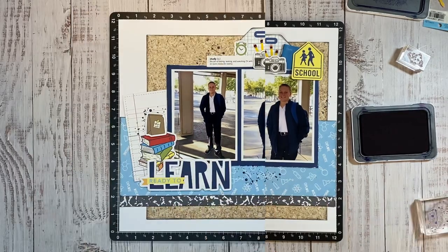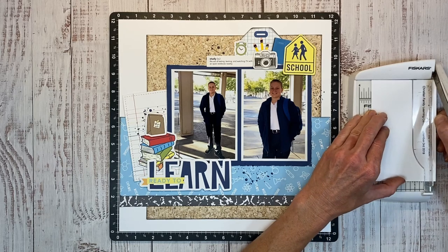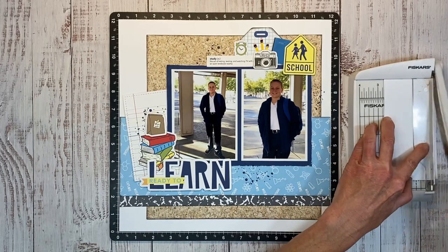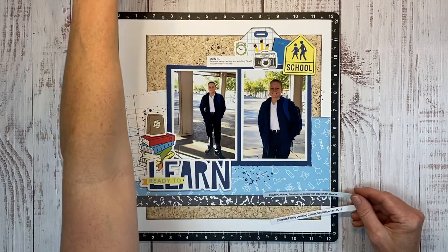My boys are growing up so fast. It makes me sad to think there's not going to be too many more first days of school. My oldest just graduated in May from high school and this one is going to be a junior, so I've got two more years. That's kind of sad and exciting all at the same time.